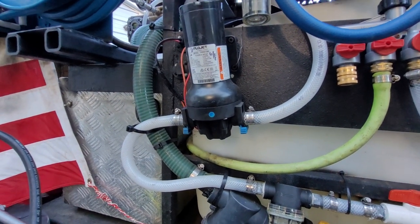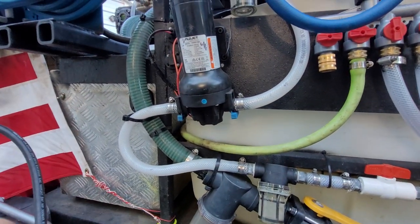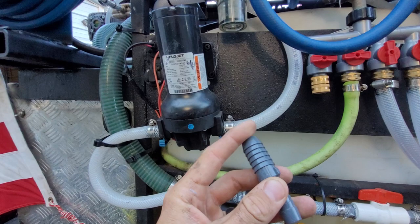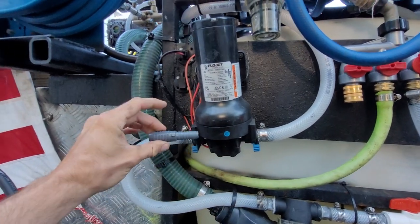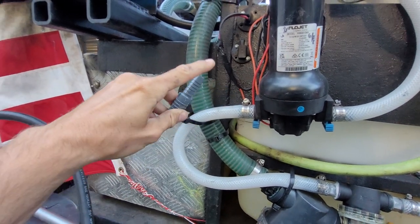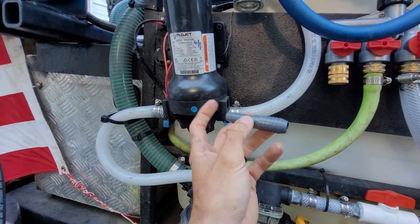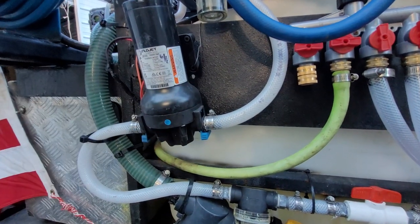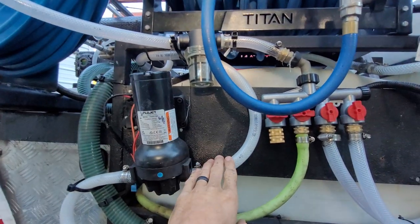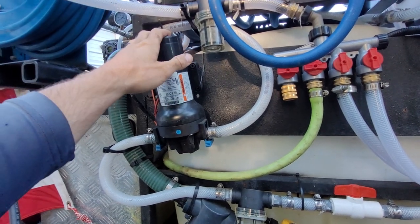Most pumps — if you're using an Everflow, Rimco, or North Star — are going to have half-inch inlets. But this Flojet pump, links in the description, is the best pump I've ever used and the only 12-volt pump I use. It has three-quarter inlets and outlets, so it loves this feed and works really well with it. If you have a half-inch inlet, you'll need a three-quarter barb to half-inch barb reducer — commonly found at hardware stores. You run three-quarter hose into the three-quarter barb, then a little half-inch hose on the end going into the pump. Same thing on the outlet side.